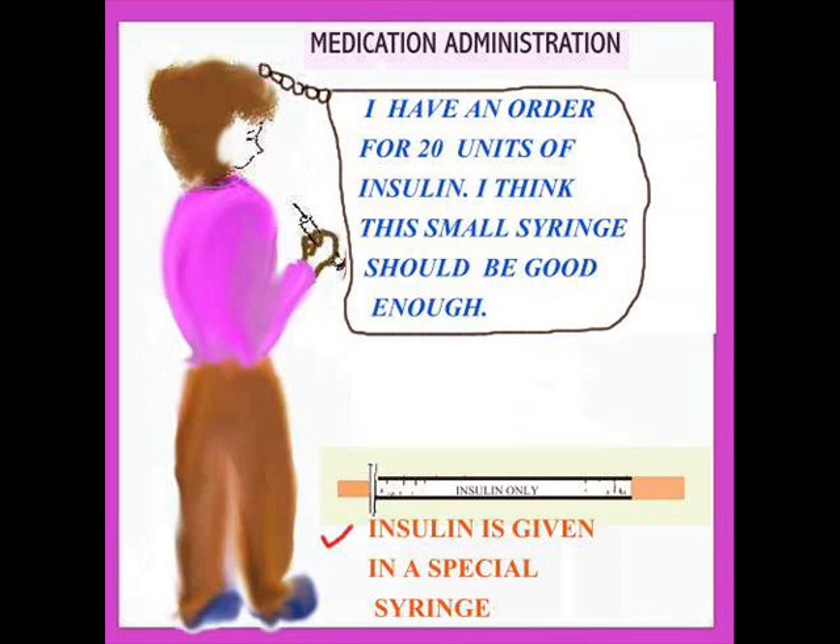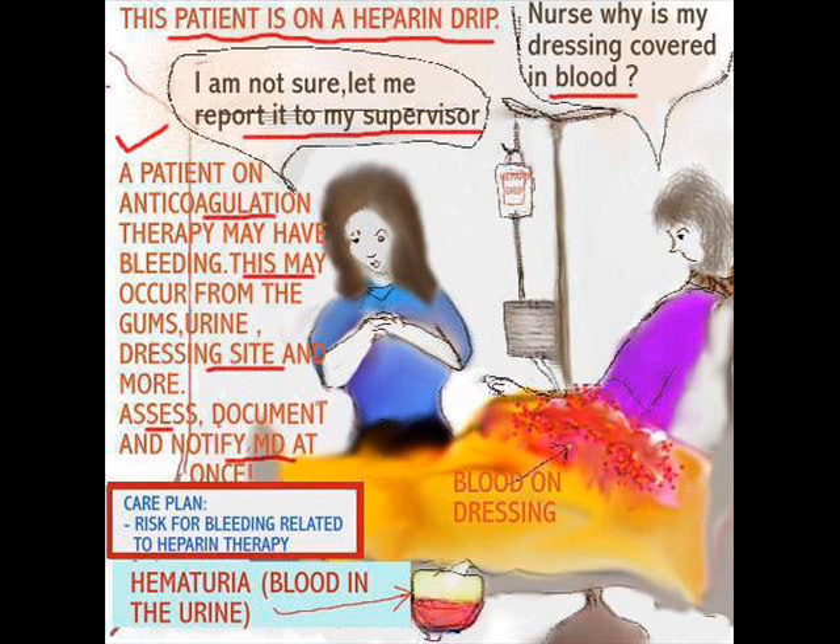Now we're going to talk about heparin. Heparin is given to patients for conditions like DVT and atrial fibrillation, to prevent blood clots. It's very important to know, when giving heparin, what to look for. Here is a helpful suggestion: it should be reflected in the plan of care — the potential for bleeding — because the patient is on heparin. Here is a new nurse with a patient on heparin.